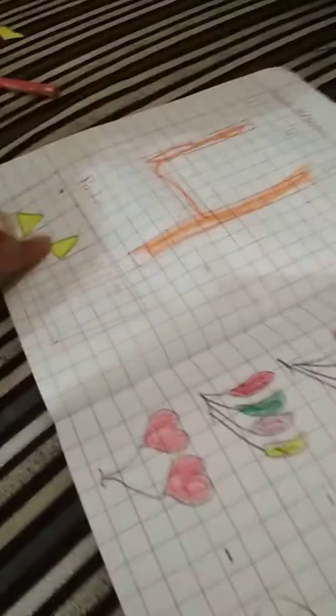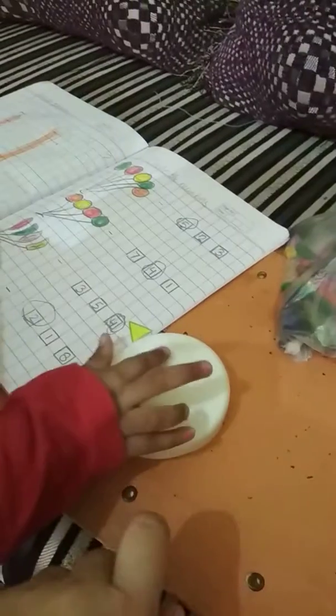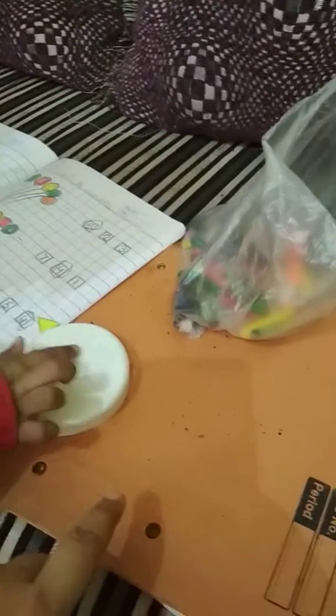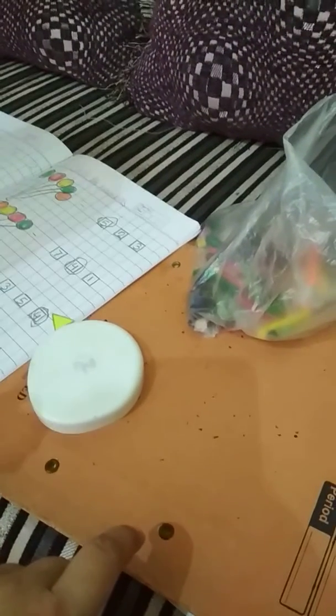Very good! This triangle is a little — it's okay, fine. Now pick three, paste three. Take more fabric all around. Very good! Now paste, don't cover the number. Don't cover the number. I'm giving the fabric color — wait, wait.